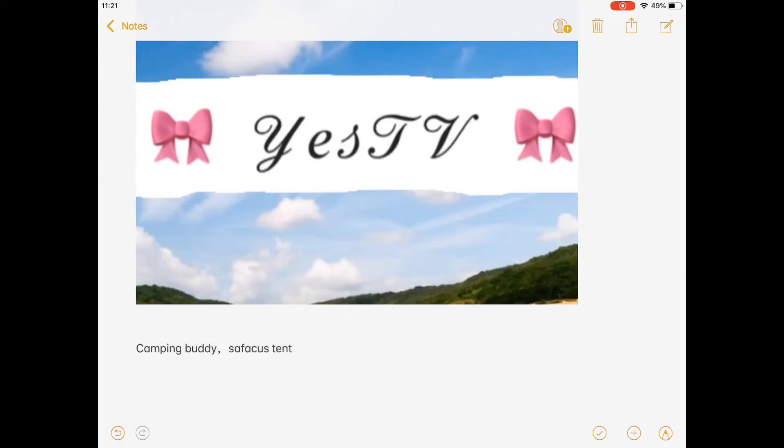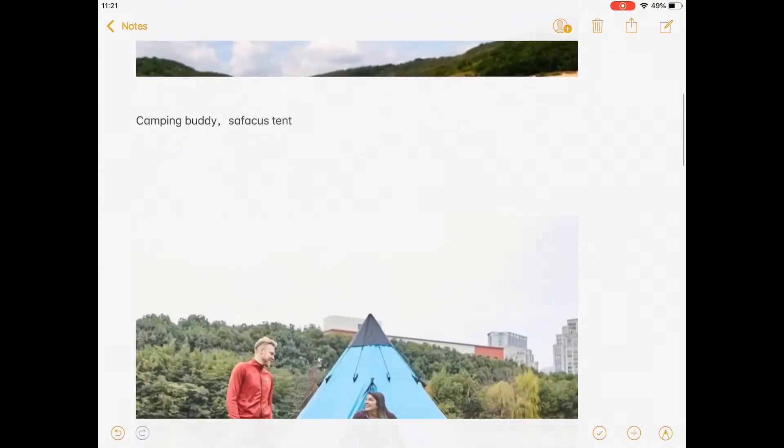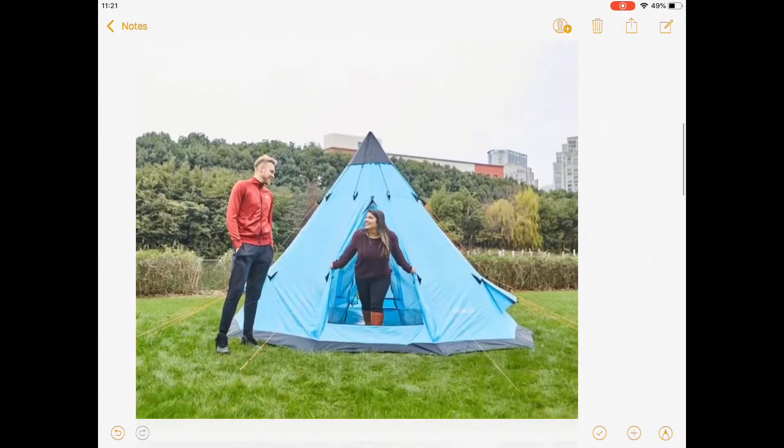Hi everyone, this is Yes TV. Today let me show you a camping buddy — the Safakas tent. This tent is really good; I got one from my friends.